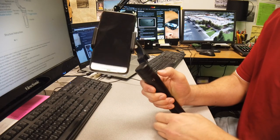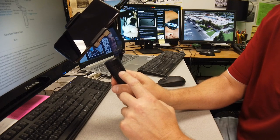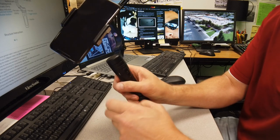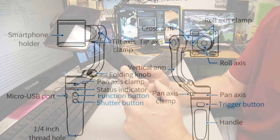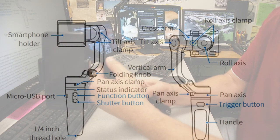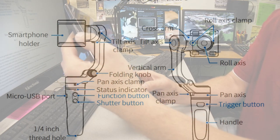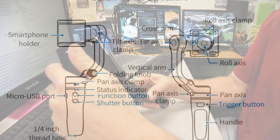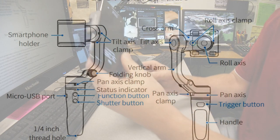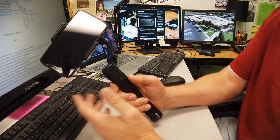It's not quite balanced but it doesn't matter. This is the power button, and the function button. This is the shutter button — you push this to take a picture or to start a video. The back is the trigger, and the trigger will lock the gimbal. This is the pan axis, this is the roll axis, and this is the tilt axis. So there's the tilt, roll, and pan.